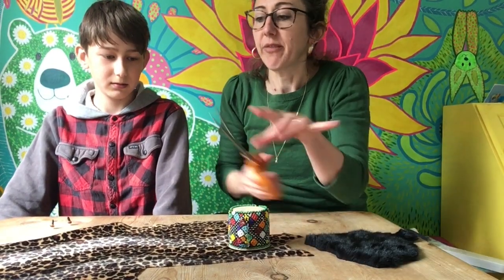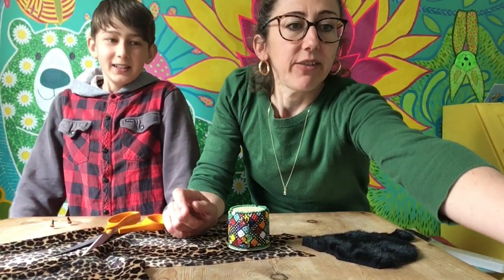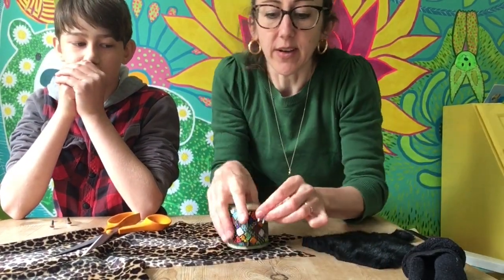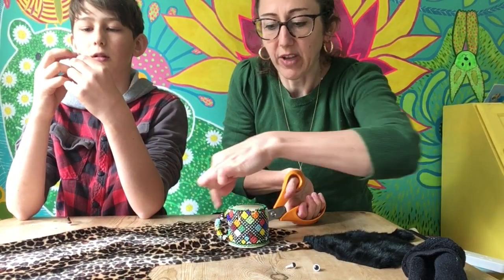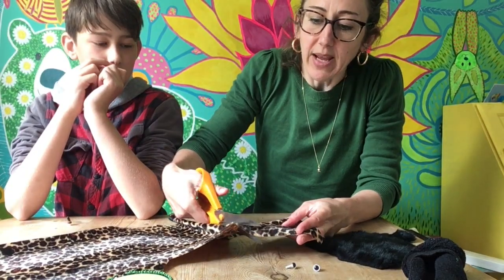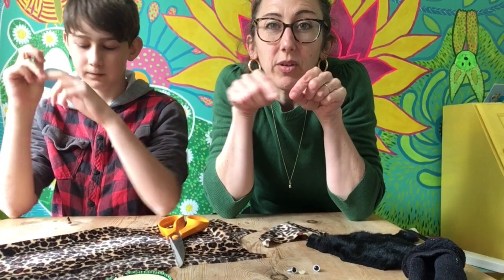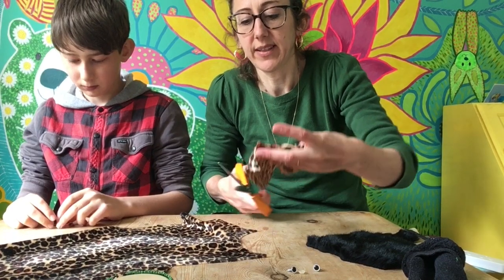So you could draw around some fabric and cut it out. We're lucky to have some fur fabric in the house. If you don't have any fur fabric, maybe you could use a sock and stuff the end. We're going to put some eyes on and make it look like a little monster. If you don't have plastic eyes with backs on them, you could sew on little felt pieces, or glue on googly eyes — it doesn't matter.